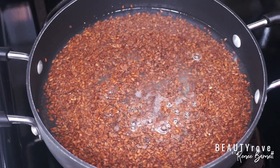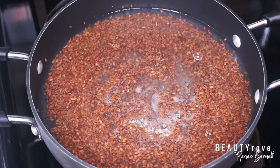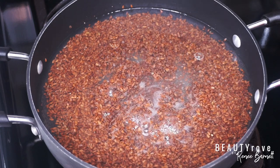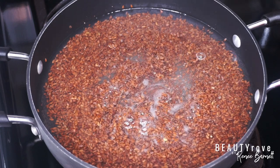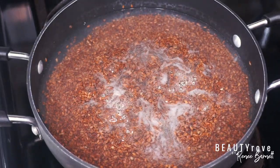If I had to compare the smell of flaxseeds to anything, I would say it smells like fresh black tea. It's not a strong tea smell, but it definitely reminds me of that — and I like tea, so I actually like how this smells.